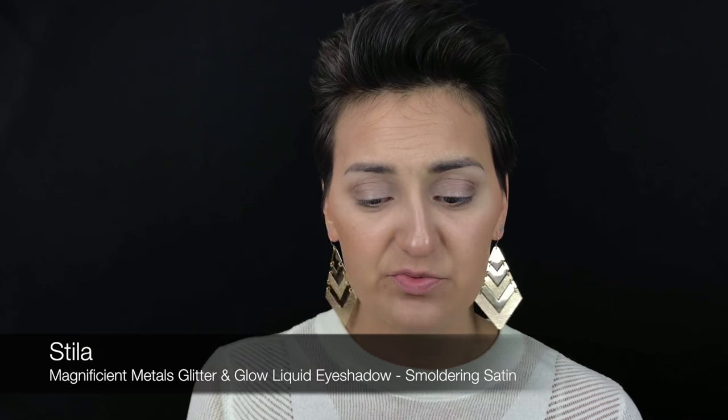Then I'm going to brighten up my brow bone a little bit using the Shade and Light Contour Kit again — just taking that highlight shade and putting it on the brow bone. What I also did this morning was take one of the Stila Magnificent Metals Glitter and Glow eyeshadows for the inner corner. I love these because I haven't been a fan of glitter, but these dry down really nicely — no glue, no loose glitter mess. It's on a wand, genius for those who are lazy.